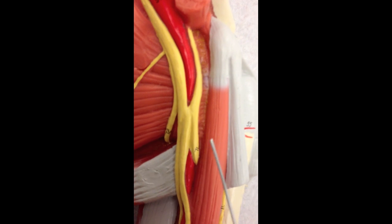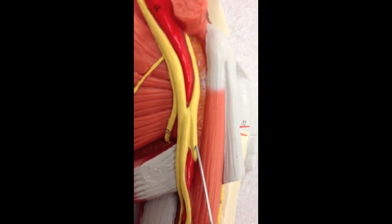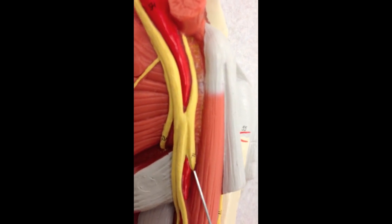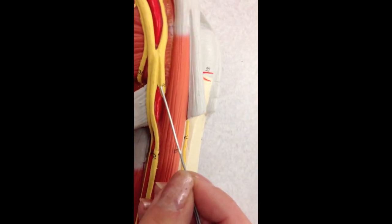If we go to the peak of the M over here, this outermost nerve is the musculocutaneous nerve. It starts here and it's going to wind underneath and continue out this way. So again, musculocutaneous nerve.